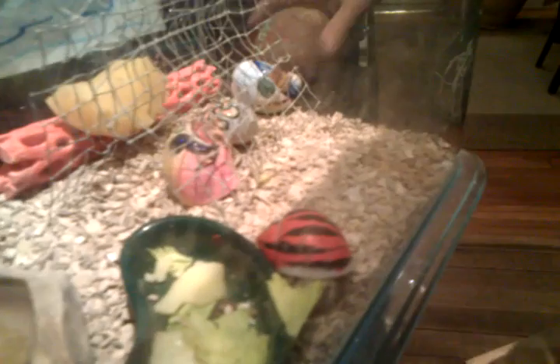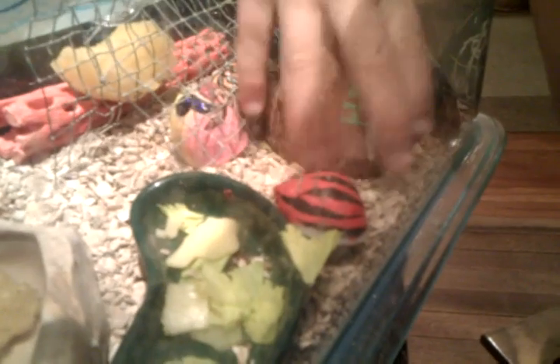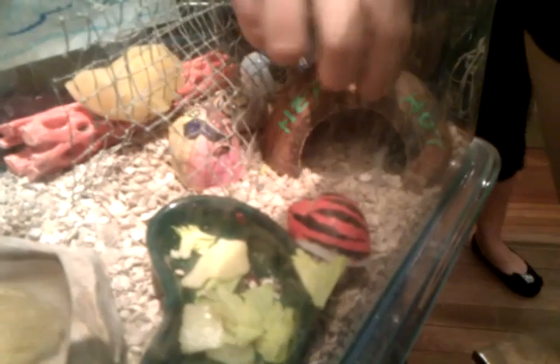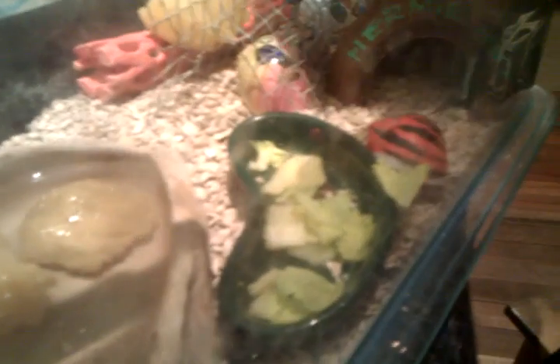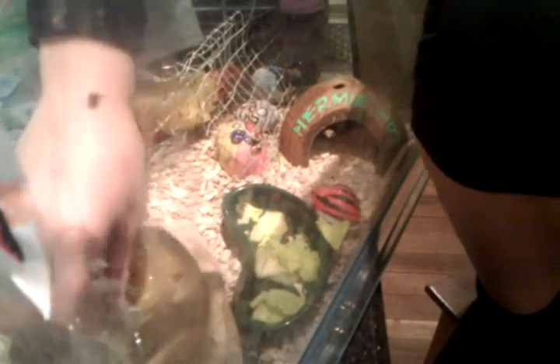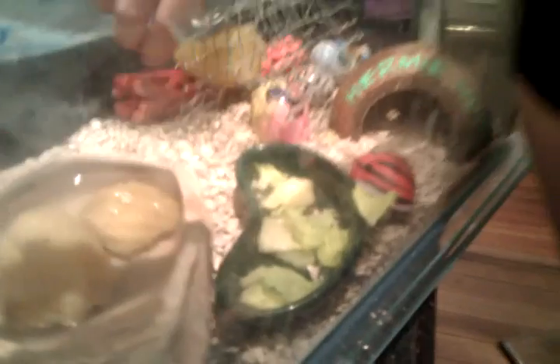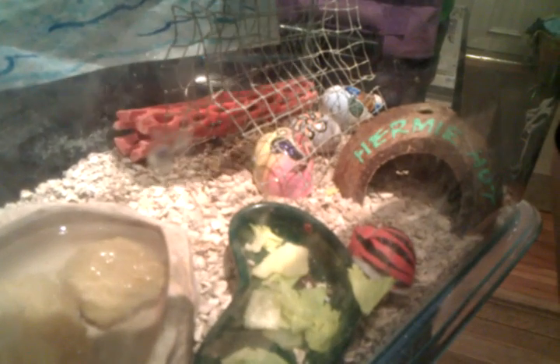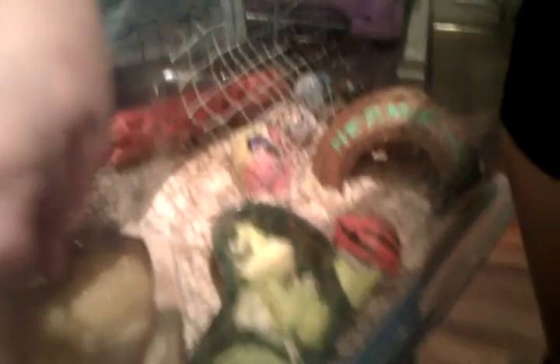He's pretty scared right now because he's quite new. But he really likes this little hermit hut, which is a coconut shell with paint saying 'hermit hut,' and it's cut to the sides. I have some sponges that keep it nice and humid — so it's a bit wet, but not too dry, not too wet.